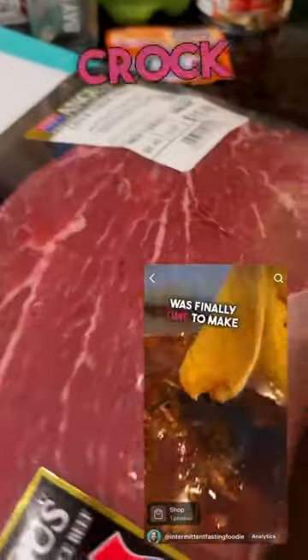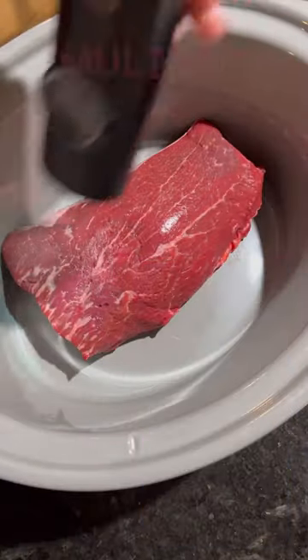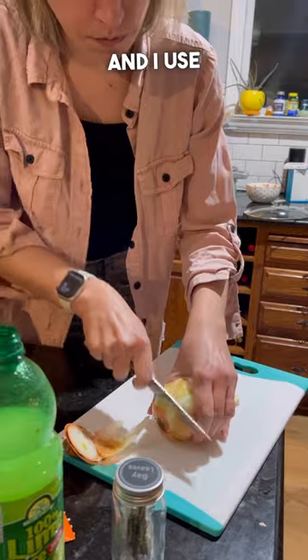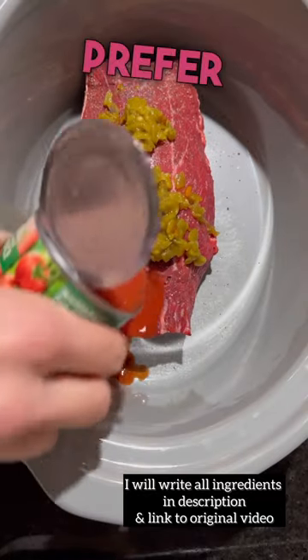This is how I make Instant Pot shredded beef and use the consomme for birria tacos. I have been asked for this multiple times. I absolutely love this beef — I adapted it from a Facebook reel I saw, which was originally a pork recipe, for beef because that's what we prefer to eat.